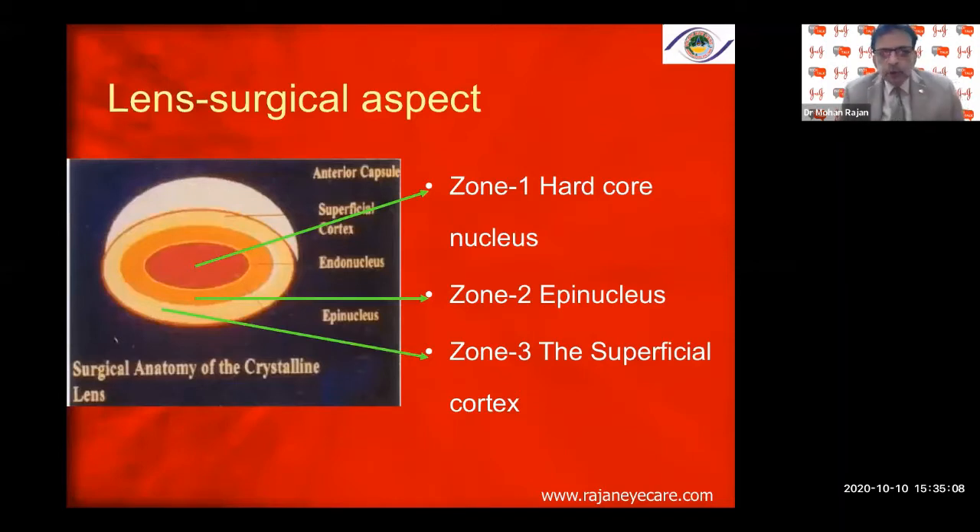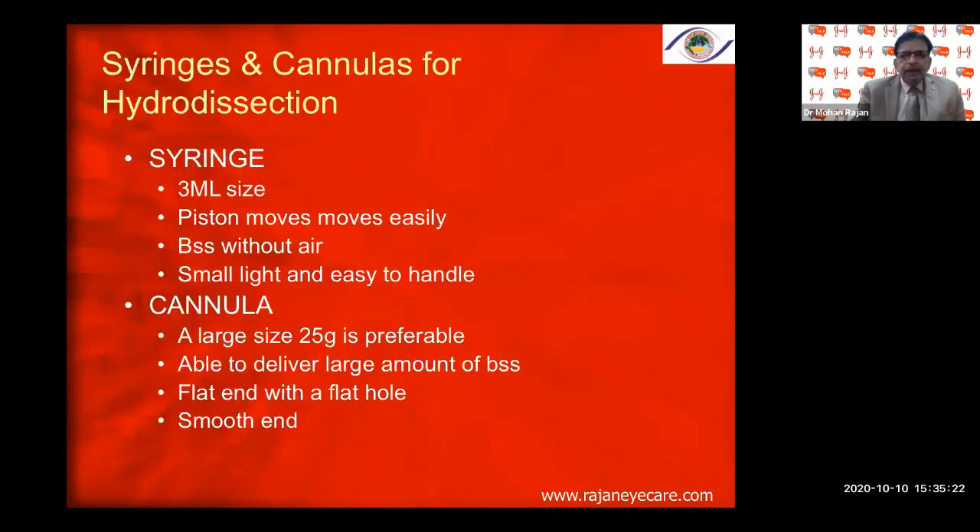Please know the anatomy of the lens. Zone 1 is the hard-core nucleus — the endonucleus. Zone 2 is the epinucleus or outer nucleus. Zone 3 is the superficial cortex, and then you have the capsule. So: capsule, cortex, epinucleus, endonucleus. You have to separate each from the other — that is what the hydroprocedures accomplish. Use a 3 ml or 2 ml syringe with BSS without air, because you don't want air to block the flow.